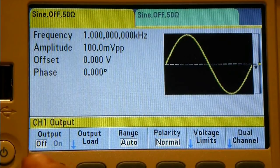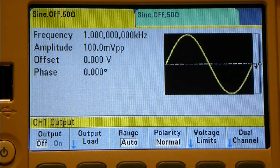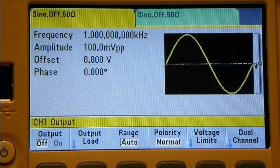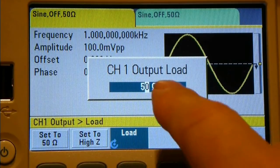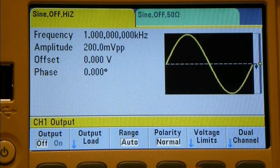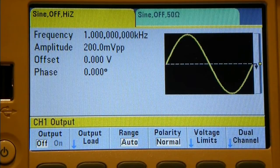Along the bottom we've got the default setup for Channel 1 output, and it's going to be exactly the same for Channel 2. Right now the output is turned off, so pushing the button will flip it on and back off - you can hear the relay clicking. The output load defaults to 50 ohms, and it looks like we can also set it to high impedance.